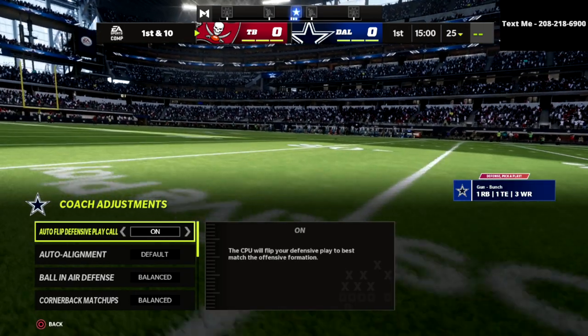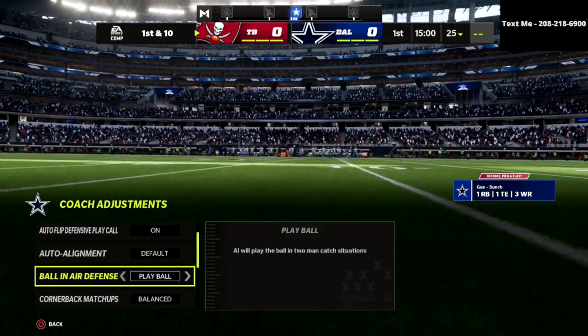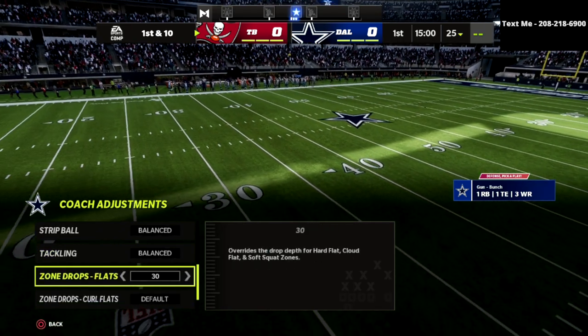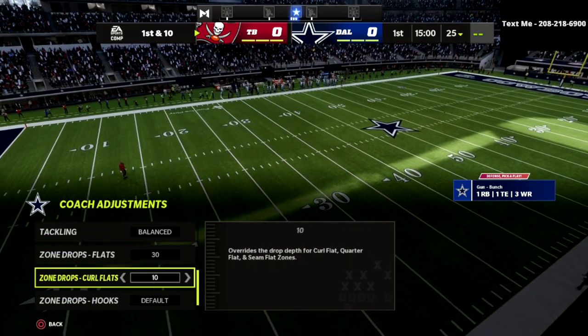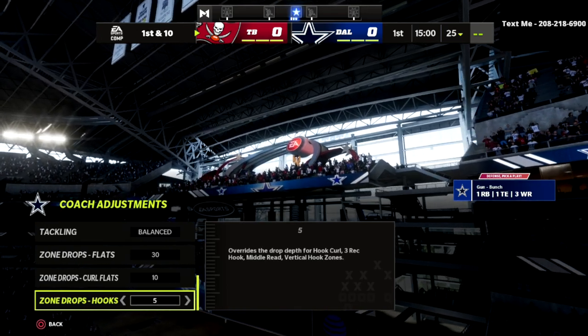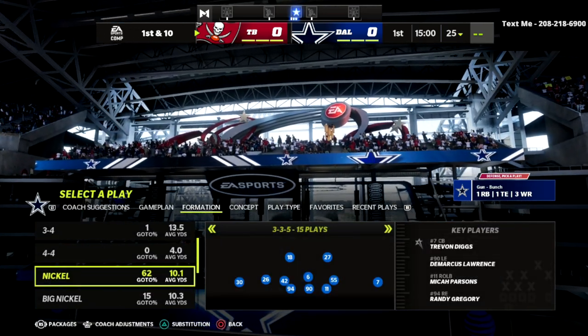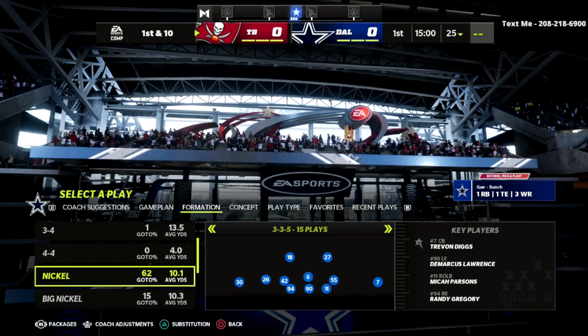In our coaching adjustments, we're going to put our ball-in defense to play ball, our option defense on conservative, our flats on 30, our curl flats on 10, and our hook curls on 5. That's how we're going to set up our zone drops. Then we're going to come over to the nickel 335.